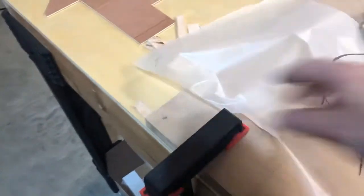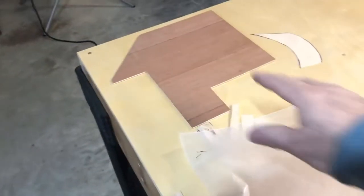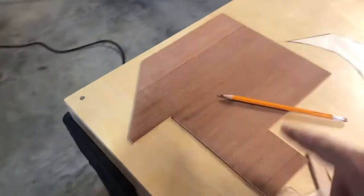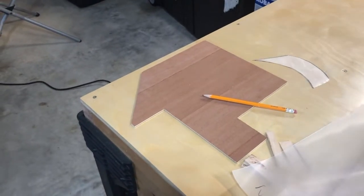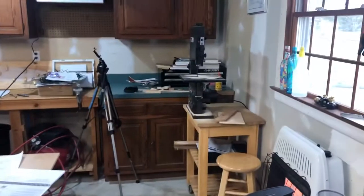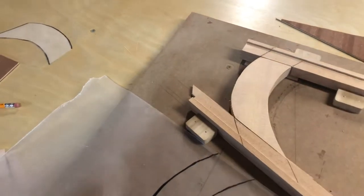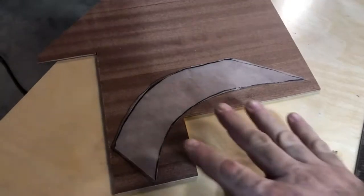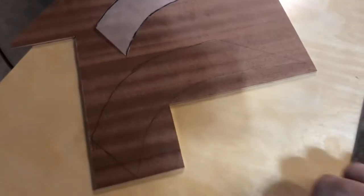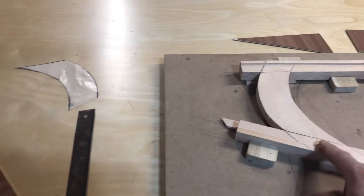Then I'm going to cut that out to a rough shape and transpose it with a pencil onto my plywood. Then I'll take that over to the band saw and cut it out to a rough shape, staying outside the line to make sure I have excess material to work with when shaping it on the piece. I'll just keep fine-tuning it until it fits properly.